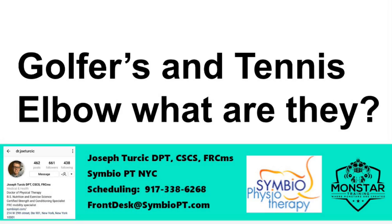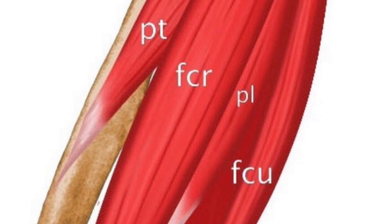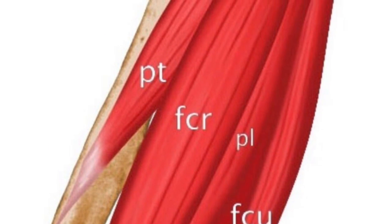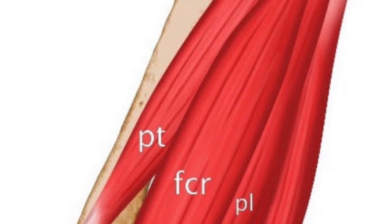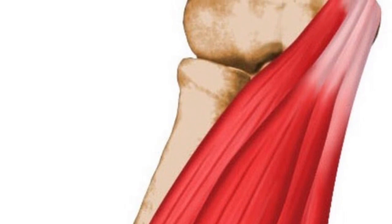So what is golfer's elbow? It's actually also termed medial epicondylosis, and it's a degenerative condition of typically the pronator teres and flexor carpi radialis tendons, shown in the photo, which insert into the medial part of your elbow. It results from poor mechanics and overuse.